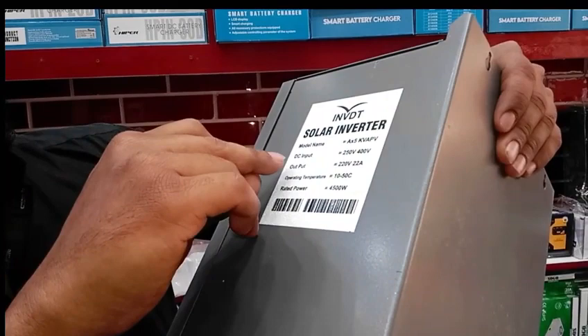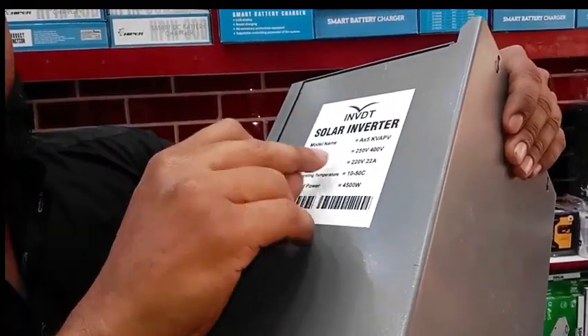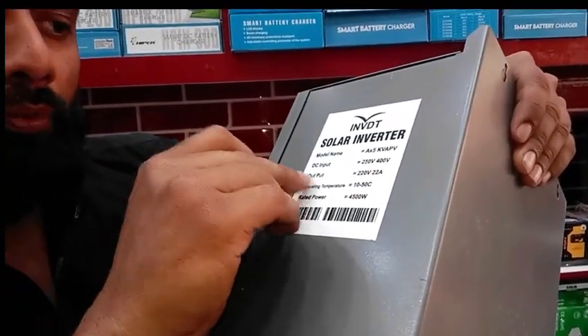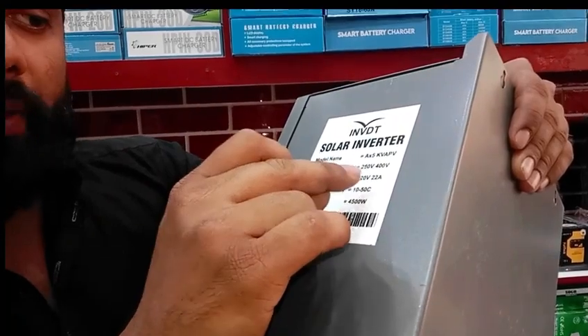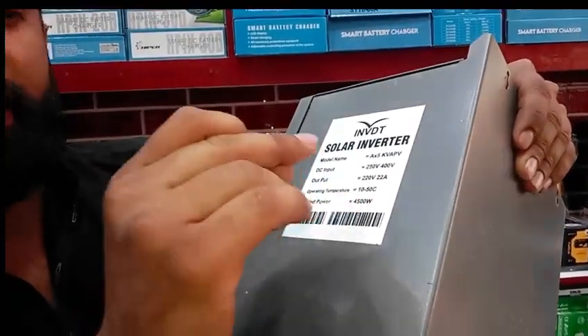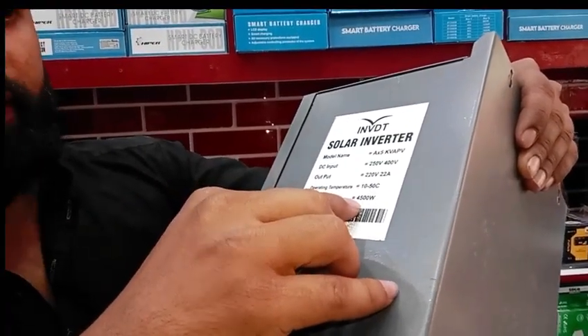i-nVT company. This is 5KV, this is DC input — 200W, 400W. This is output: 220W and 22A load. This will show you 10–50W; this is the actual watt, 45W. Power down, let's check it.